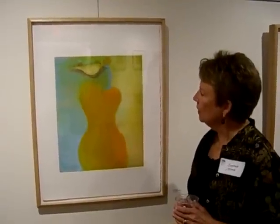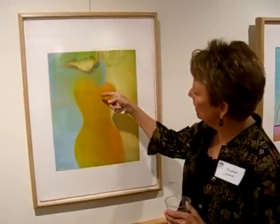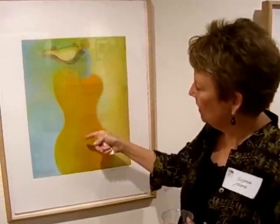Inner Strength is about a figure. There are some birds involved. There's a tree, which is symbolically to be connected with the spine.